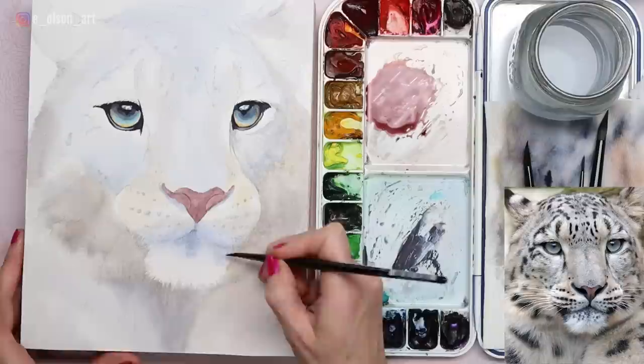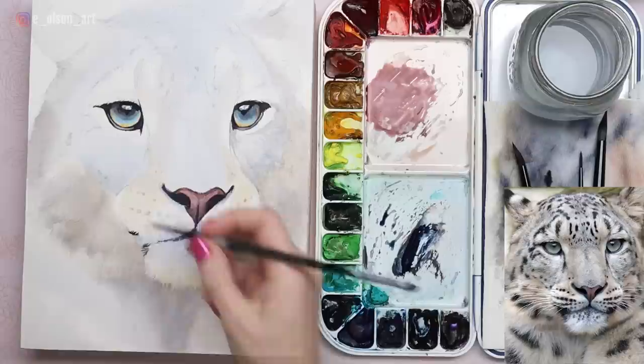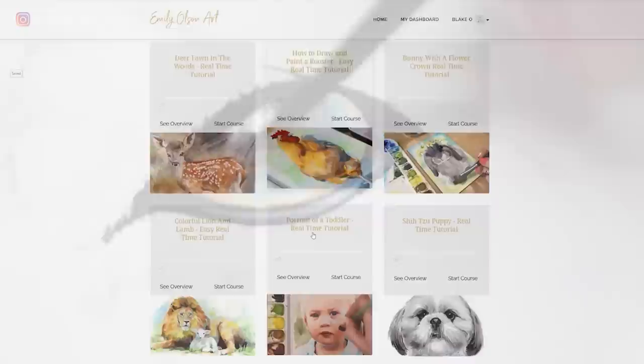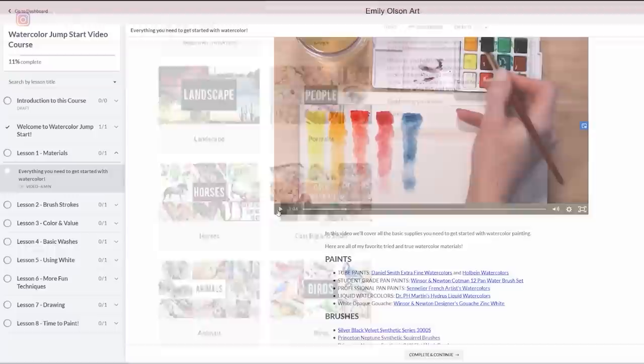For the nose, I used a combination of alizarin crimson and burnt sienna, watered down of course, and then I gradually add some layers to add details and subtle shading. Now if this video is moving a little bit too fast, good news — it's available in real time. Just head over to watercolormastery.com where you can become a member of my online school. This tutorial and so many others are included in the membership. There is also a beginner course if you're brand new to watercolor, and daily challenges which are very popular.